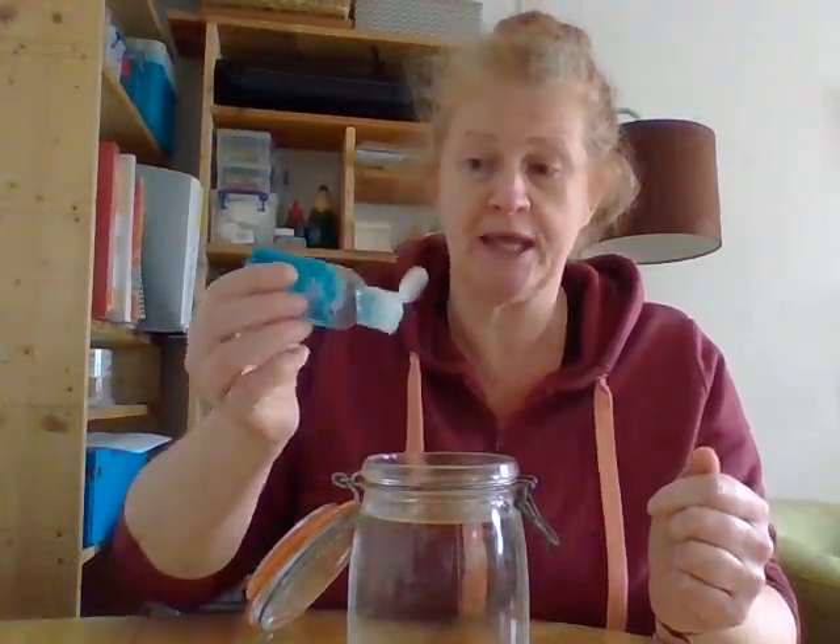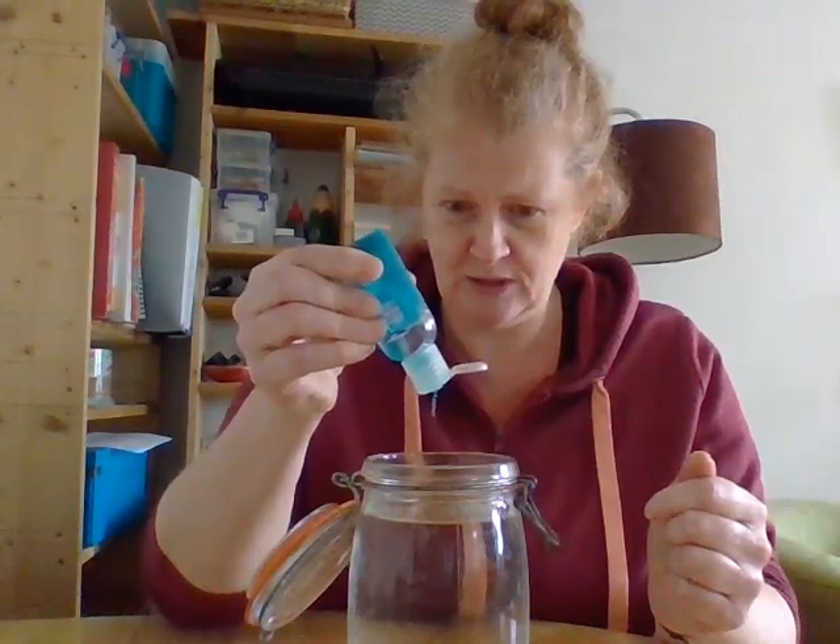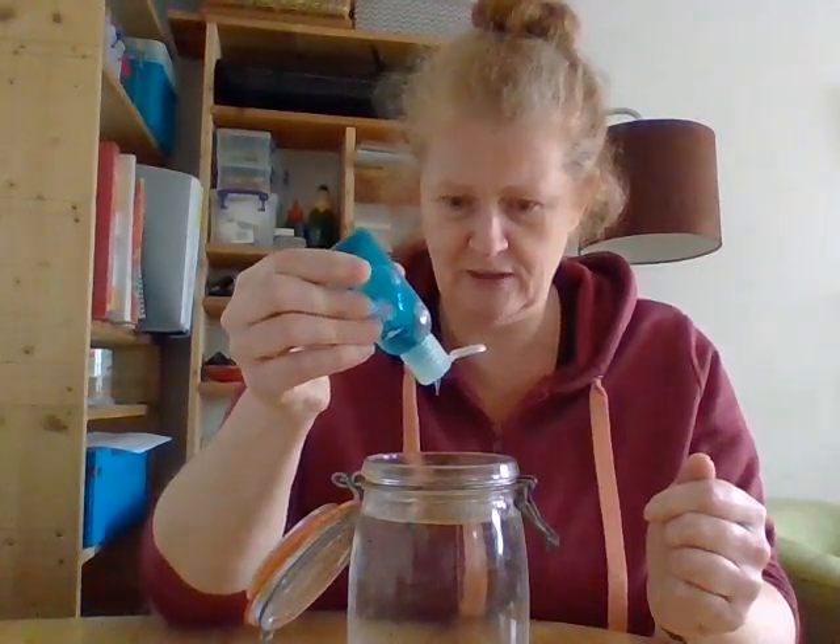Then you can either put in a few drops of hand sanitiser, which is what I've got, or you can put in some little drops of liquid soap. But if you use soap, only use a few drops because otherwise it will get all bubbly and then you won't see the tornado. I'm going to put in just a few drops — one, two, three, four. Got four drops in there because it's quite a big jar.